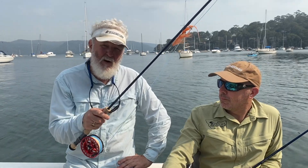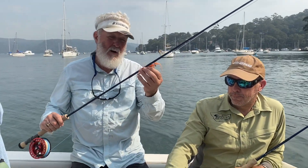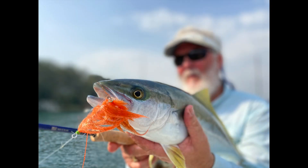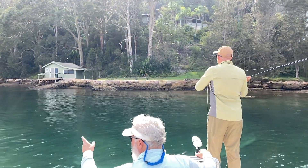We just had two 8-weights. I had these two rods rigged with entirely different lines — one was a Rio Jungle line in the intermediate head to get flies a bit deeper, and you can see we've actually been throwing some pretty big flies on these 8-weights. The other rod had the Rio Flats Pro in an intermediate tip. Both lines worked very well on the rod.